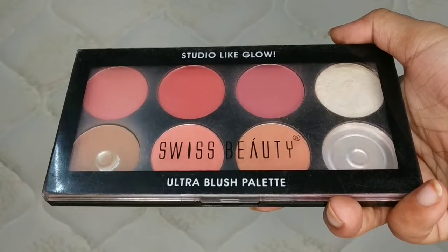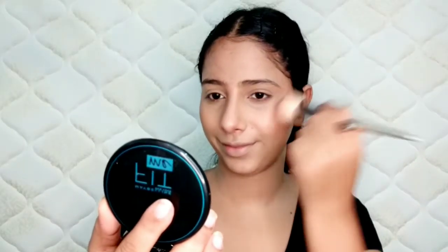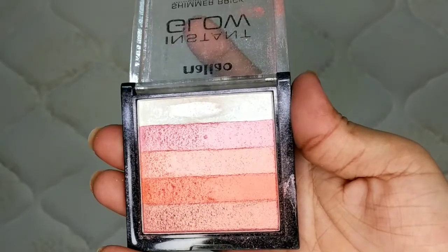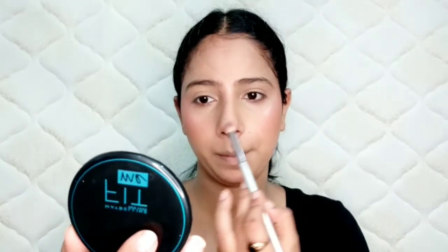Then I have used the Swiss Beauty Blush Palette. I picked the brown shade for face contouring — I contoured my forehead and my nose. Then I picked a light peach shade to blush my cheeks. After that, I used a highlighter on the highlighted areas to highlight my face.